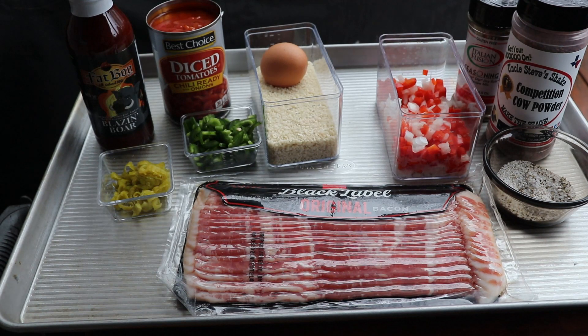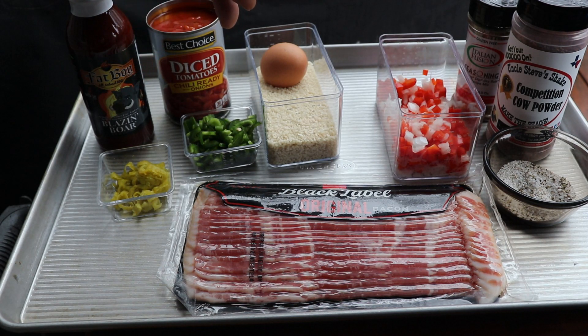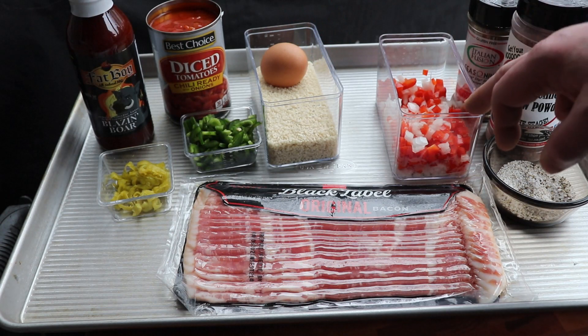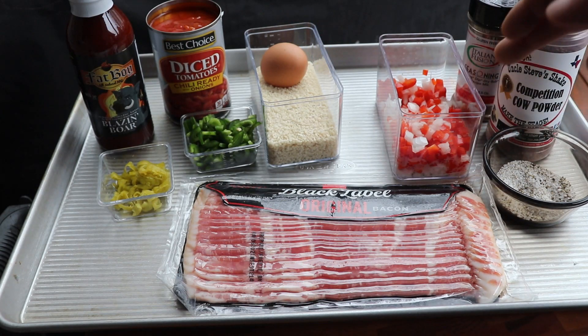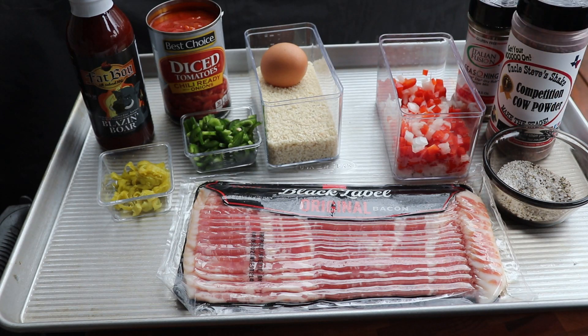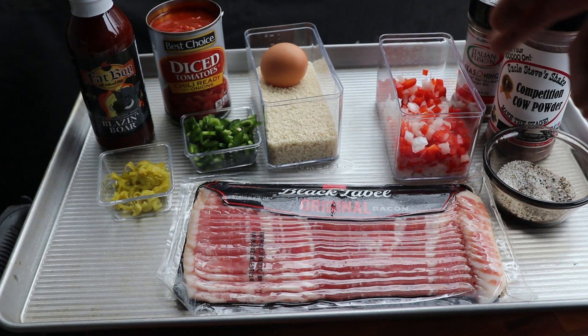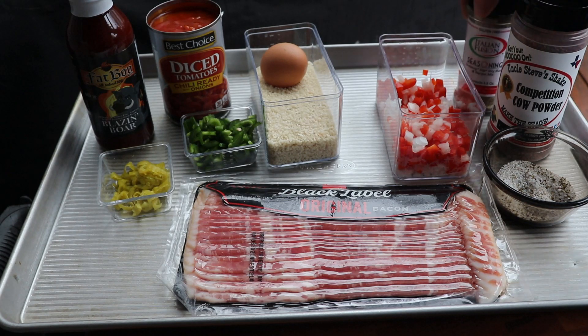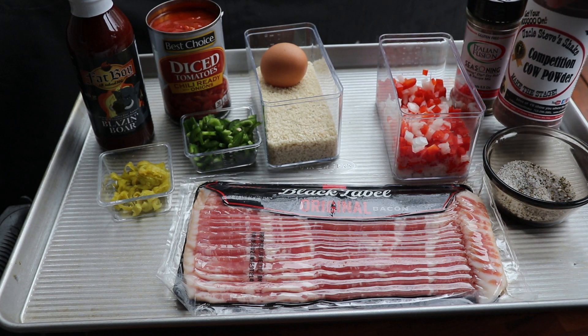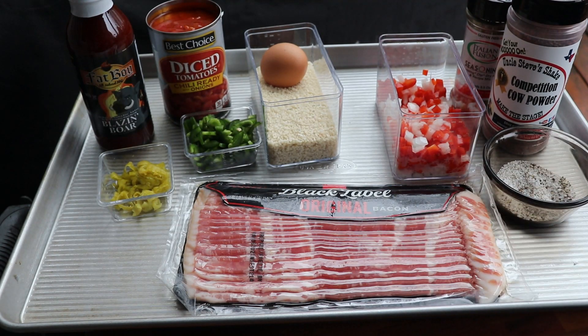For our ingredients: I'm using Fat Boy Blazing as my barbecue sauce, about five pepperoncinis sliced up, one jalapeño sliced and diced, one can of tomatoes of your choice, one cup of panko bread crumbs, one egg, one small to medium white onion chopped, a good medium-sized bell pepper chopped, Italian cheese and seasoning, and competition cow powder from Uncle Steve's Shake. Salt, pepper, and ground beef as well.